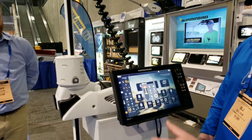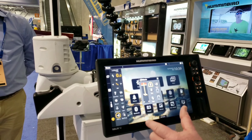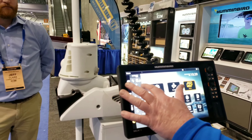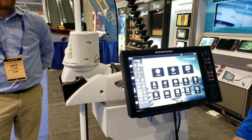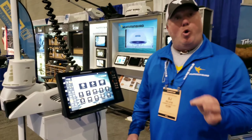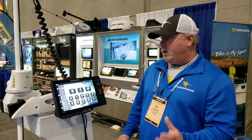You can control all the features right here — your trim and tilt right up and down. You can spin the motor. If I want to anchor, all I do is press this button right here. Boat's anchored. It will hold you. There's no swing. It will hold you on a pimple. They call it spot lock, but it's actually dot lock — that's how effective it is.